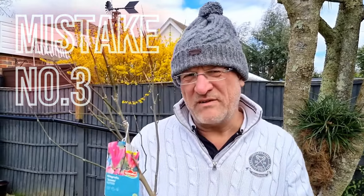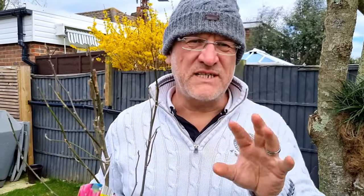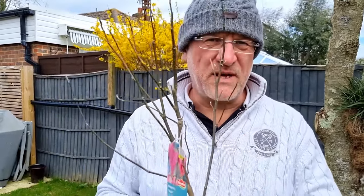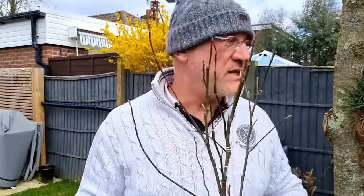Mistake number three is planting your magnolia in the wrong site. Magnolias flower really early, which means the blooms are prone to damage from freezing winds and temperatures. When you plant a magnolia, avoid frost pockets — those low-lying areas — and plant them with protection against wind, like a fence or underneath a tree.